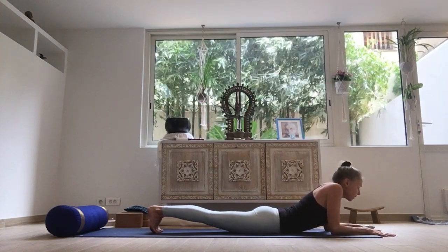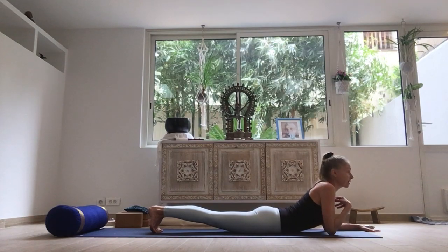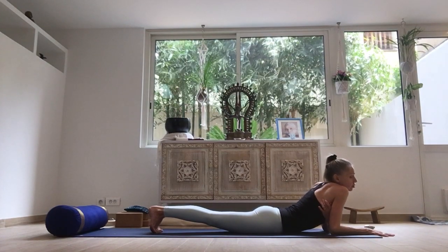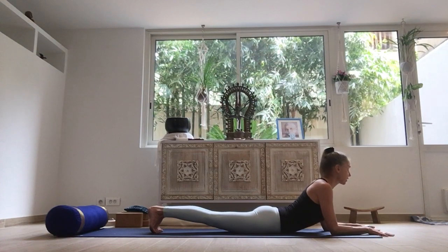As you do so, it elongates the spine. Feel your belly lengthening, your chest reaching forward, and then roll the shoulder blades so you feel like your shoulder blades are coming onto the back and through the front of the body.